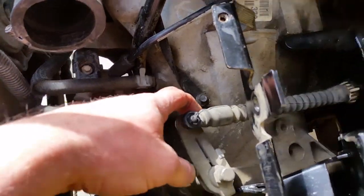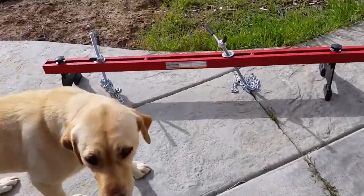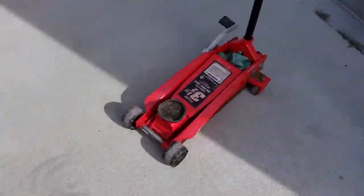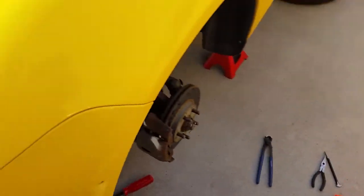Had to disconnect the shift linkage through here to get it out — it wasn't too bad. The Harbor Freight engine support bar worked really, really well. The jack was cranking and groaning, so we may have to rebuild the seals and stuff on it.